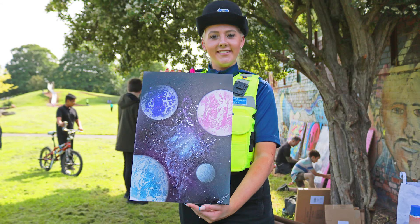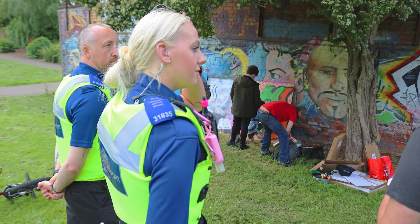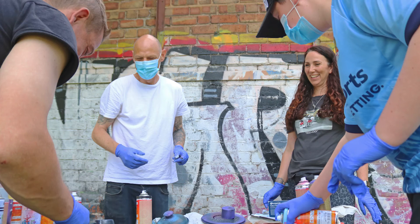I'm PCSO Jones. I've really enjoyed getting involved with all the art today and having Andy help me create a good piece of artwork and getting to know everybody here and working together. I created four different planets using different techniques of spray paint, using my hands, the spray paint cans, and different stencils. It's been a great advantage for the community to get together and do the artwork.